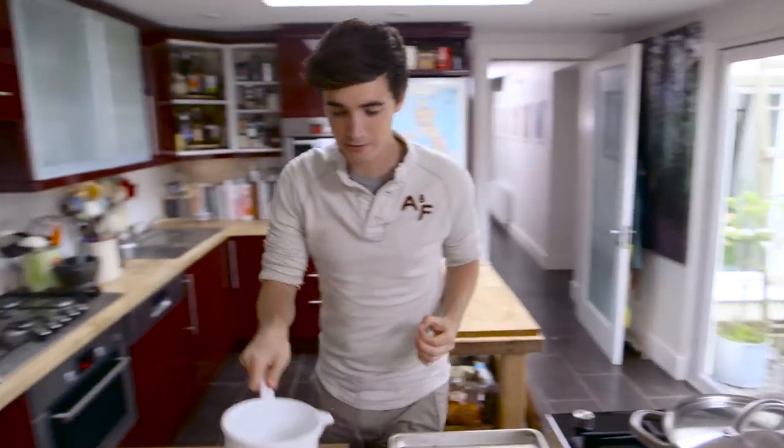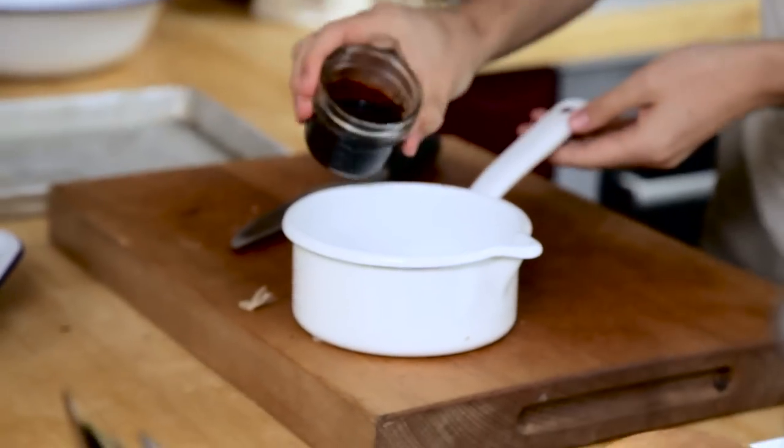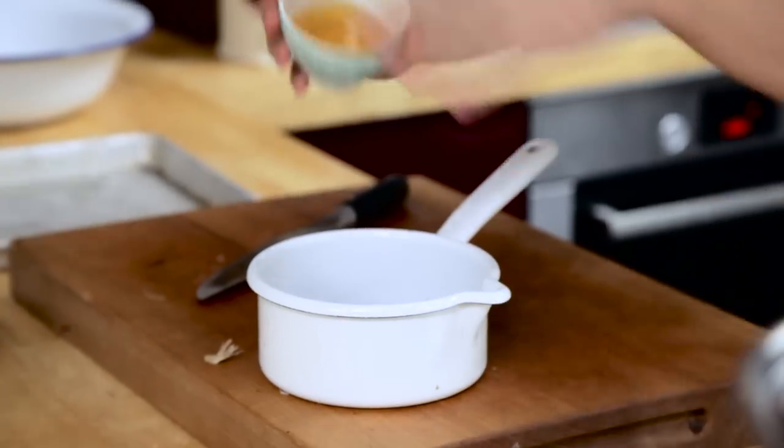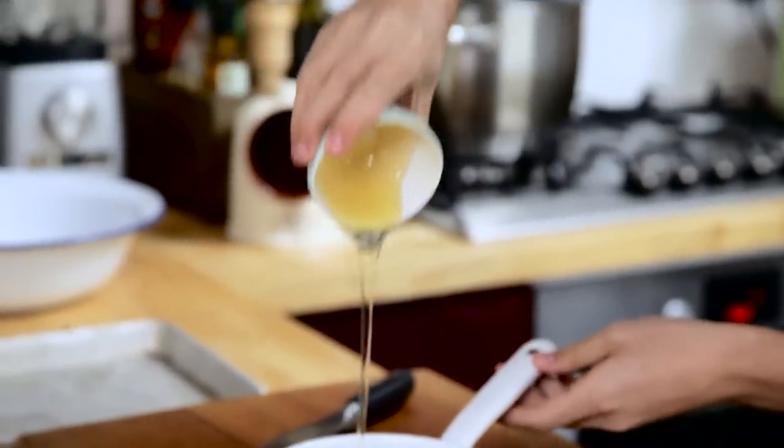I do have one I prepared earlier, but before we get to that I'm gonna make up that sweet and sticky barbecue sauce. Into a saucepan: hit it with some soy sauce — I've got some dark soy sauce — some Tabasco for spice, some honey for that sweet stickiness, and some tomato ketchup.